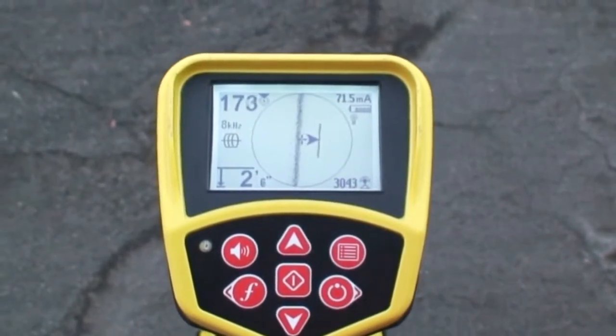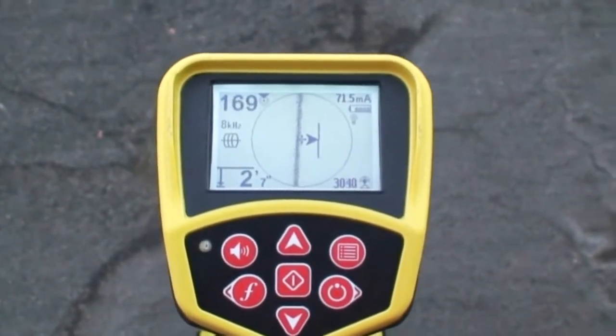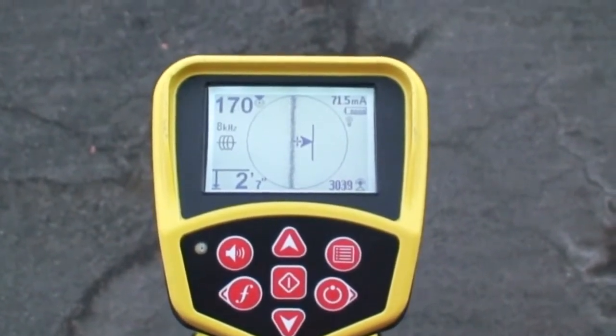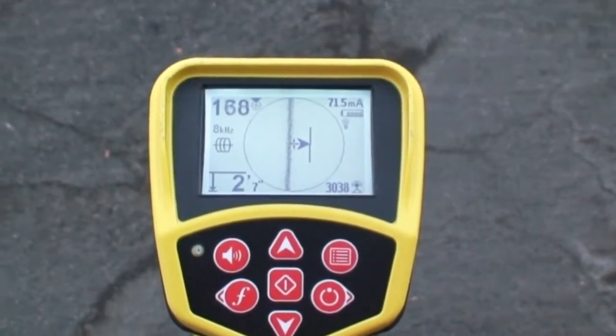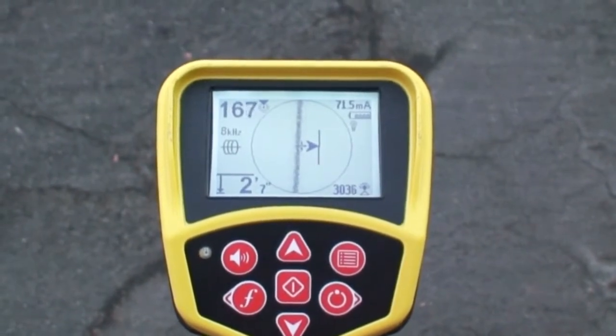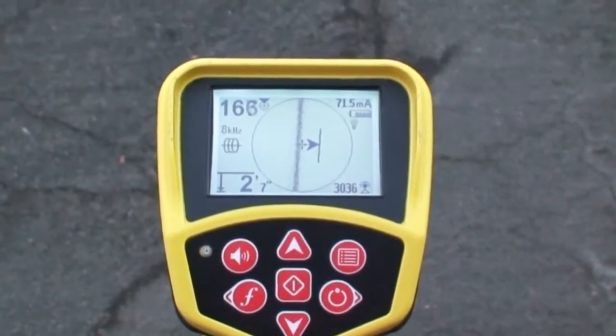The depth does seem reasonable for this location, but the tracing line is a bit fuzzy. The tracing line and guidance arrows moved smoothly across the screen, but they're not centered at the same point. So it looks like we definitely have some amount of distortion.